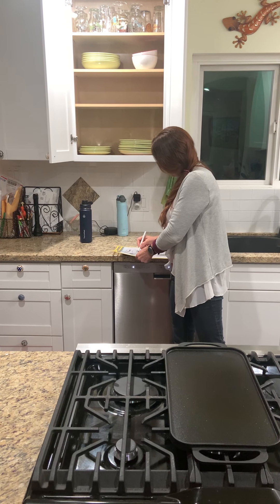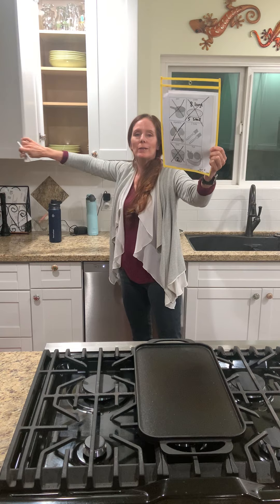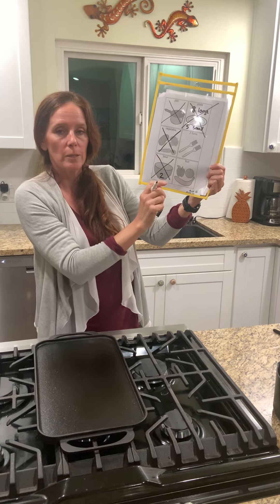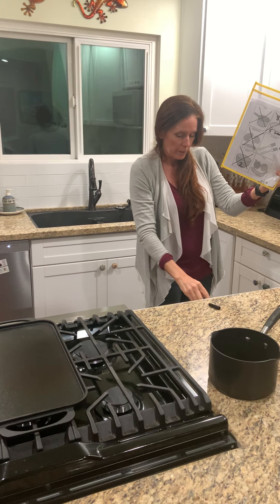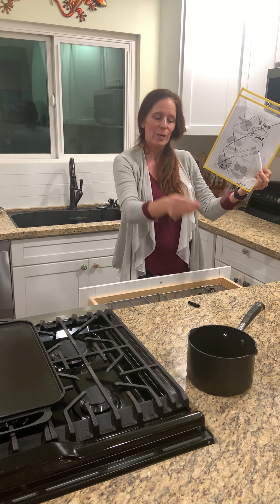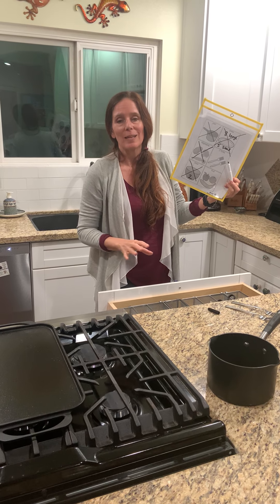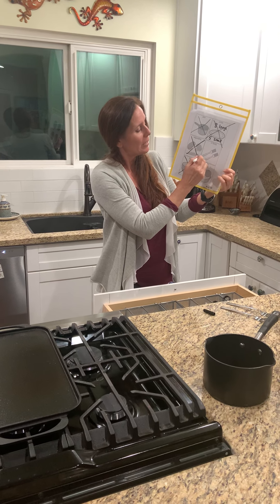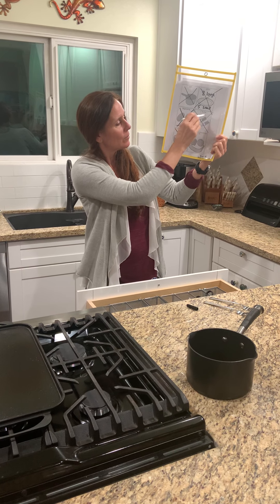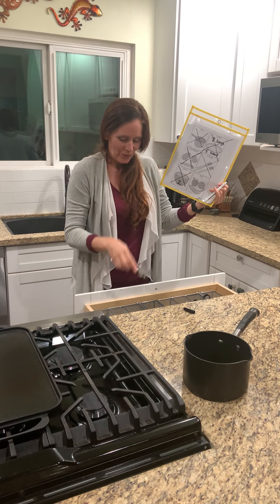Now I can cross off plates. The next item is very specific: two forks. My dishwasher is running right now and I have exactly two forks — one, two. That's another concept of the scavenger hunt: you can add a specific number of items for them to find. Two forks — found them! I'm going to put them back where they belong.